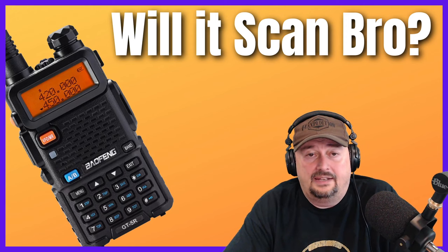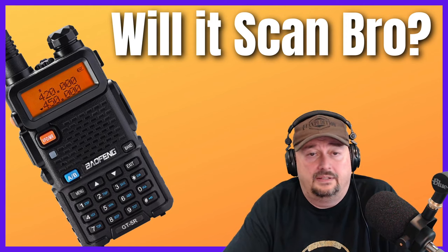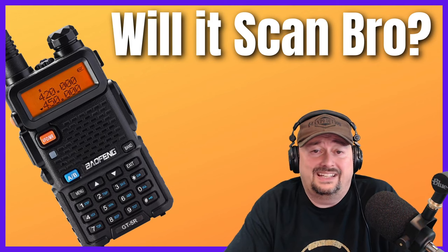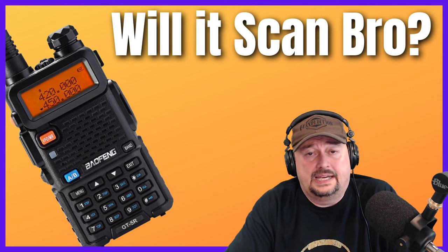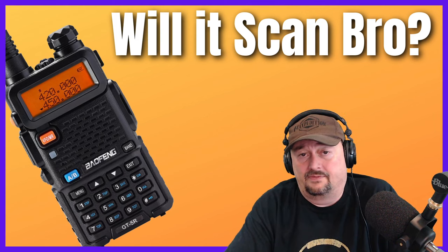Both devices support FM narrow and FM wide, but your scanner can also do AM. The Baofeng cannot scan AM, so you cannot scan air band, for example.